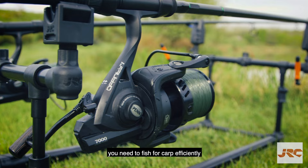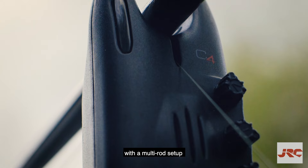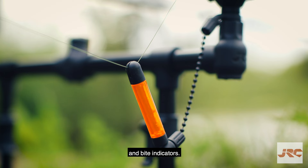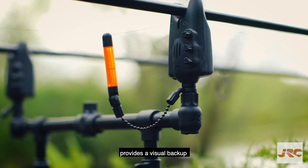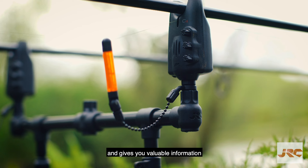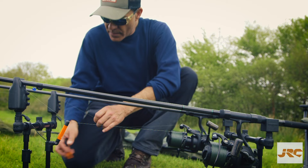The two basic things you need to fish for carp efficiently with a multi-rod setup are bite alarms and bite indicators. The alarm provides an audible warning of a bite, while the indicator provides a visual backup and gives you valuable information about whether the fish is moving away from or toward you.